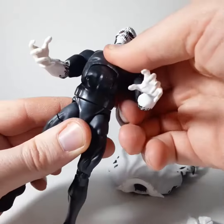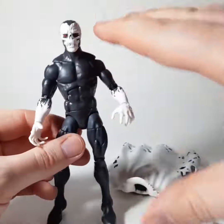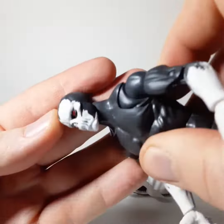He's got great articulation because this body type is pretty awesome. So if you're familiar with the Spider-Man kind of builds, this is what you're looking at here. The face mold is pretty cool — if you're into that skull, zombie kind of thing, it's pretty neat.